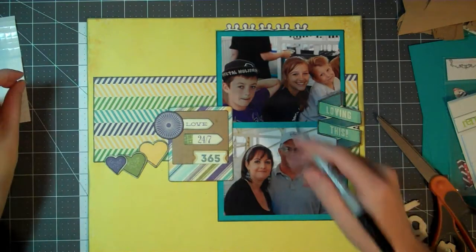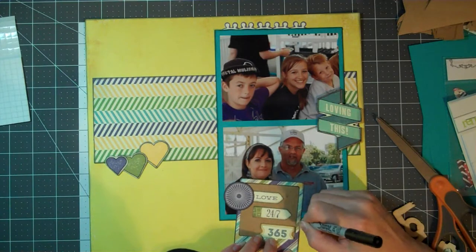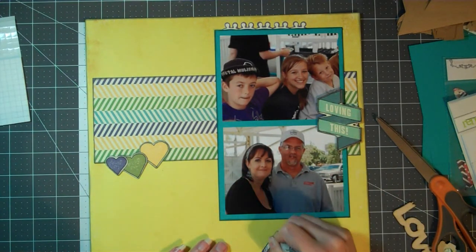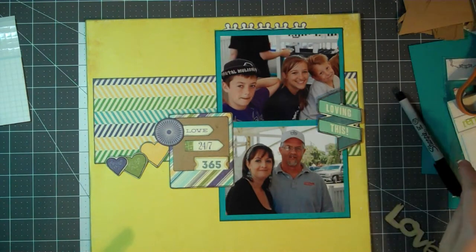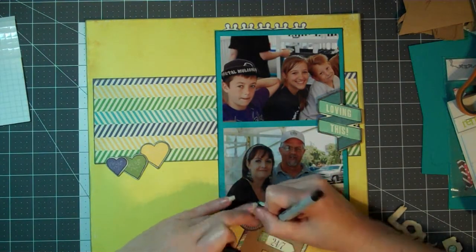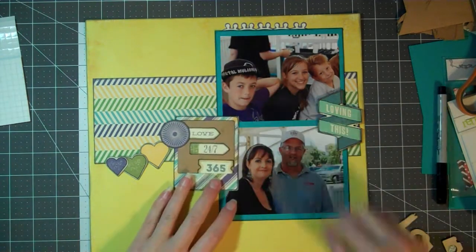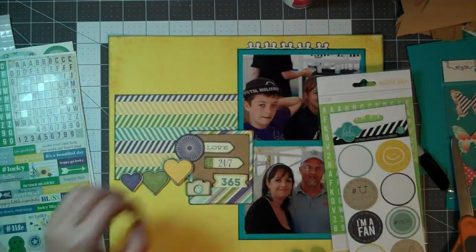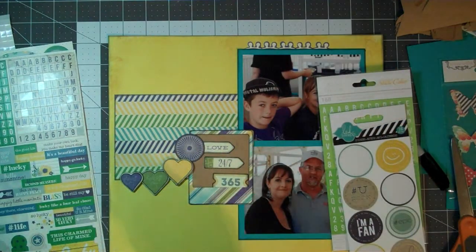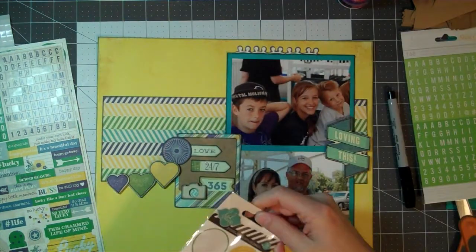Now I'm using the black Sharpie to go around the edges of the photo frame as well as the die cuts in the middle of the frame. Once I'm done with that, I pull out a love wood veneer thinking I might put that on there, but I decide against it because I already had 'love' in other places on the layout and it seemed excessive. At this point, I'm going to glue this wood veneer camera down to the layout, and I've put the hearts down using foam adhesive on the back of those.